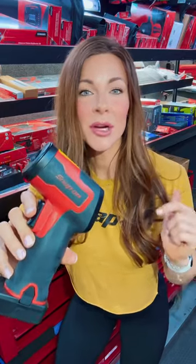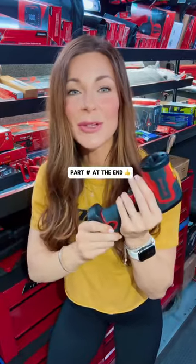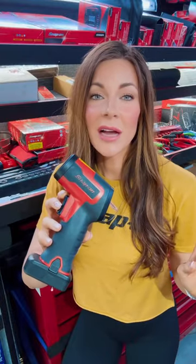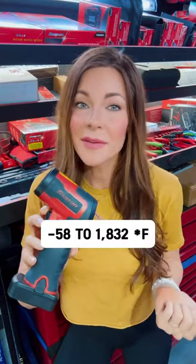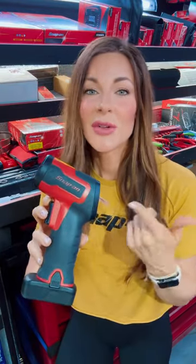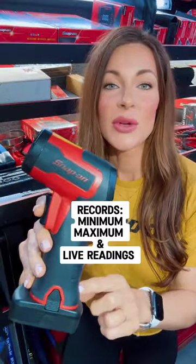Let's take a look at the cordless temperature gun by Snap-on Tools that uses your 14-volt batteries. This is a safe non-contact gun that's going to give you accurate readings from negative 58 degrees Fahrenheit all the way up to 1832 degrees Fahrenheit. You can also get measurements in Celsius.